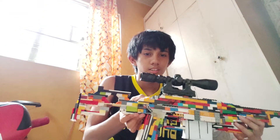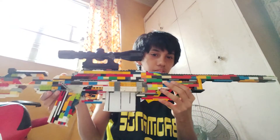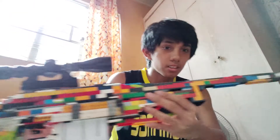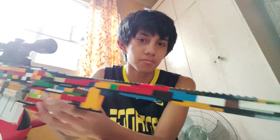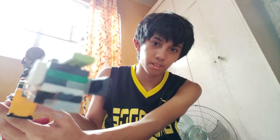Now let's get to the gun. There are remaining pieces from the AK but I have made some changes. Let's start with the barrel — the barrel is long like an actual one, and I have a barrel design which is kind of nice.